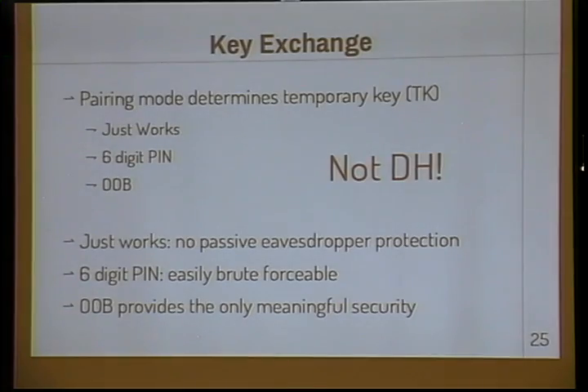None of these is Diffie-Hellman. Diffie-Hellman would mitigate most of these attacks. I don't know why they didn't just use it — your guess is as good as mine. It's great to talk about how it's totally broken, but let's actually walk through exactly how it's broken.